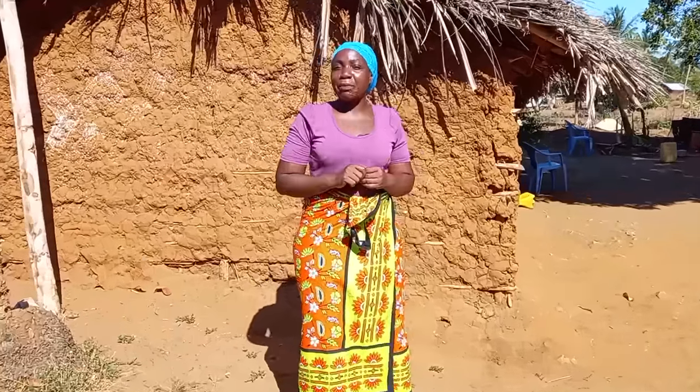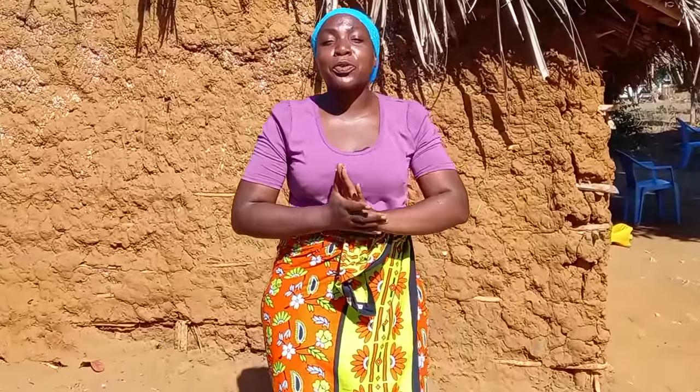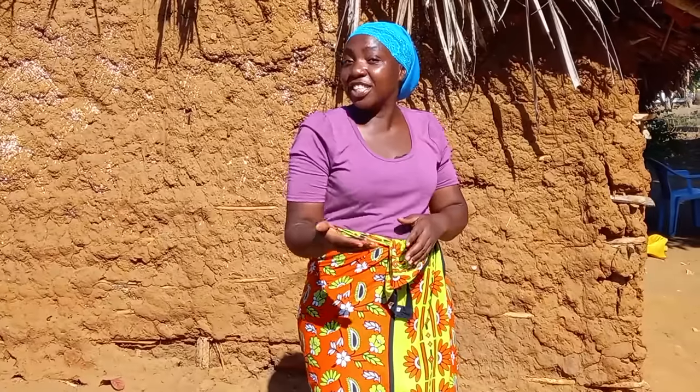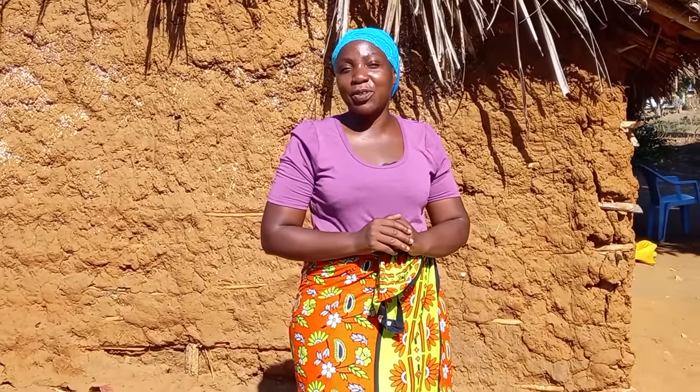Hello family, welcome to my channel Bisdosha. Today we are going to cook our traditional meal called biryani. If you're new to this channel, consider subscribing, like, comment and share it with your friends. Let's get into it.